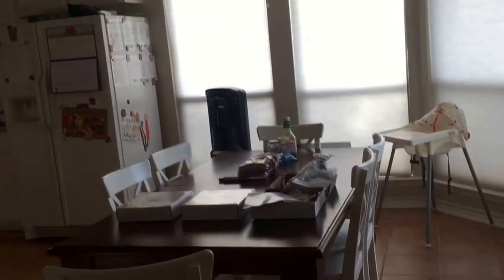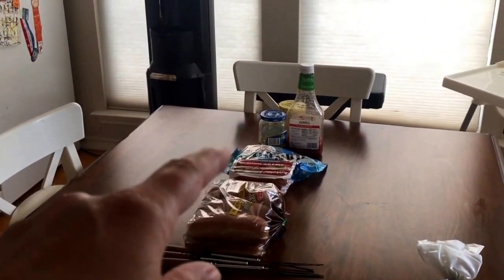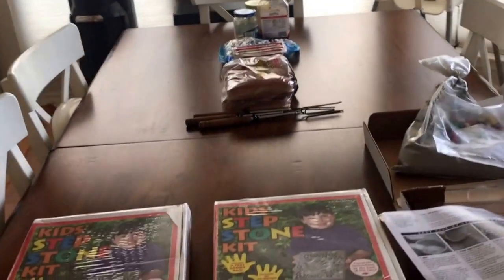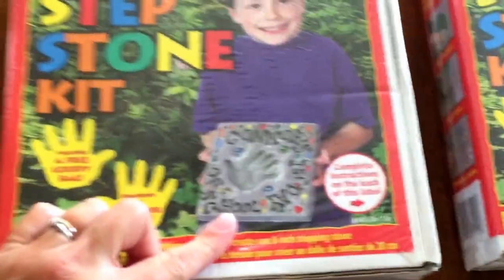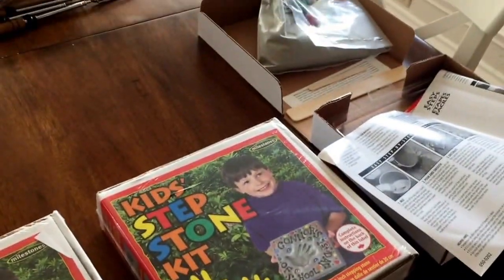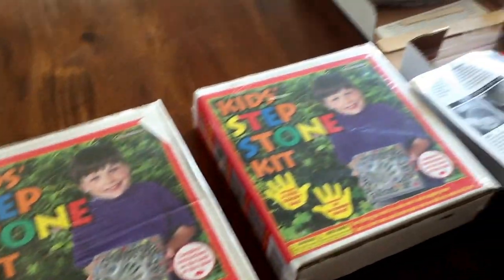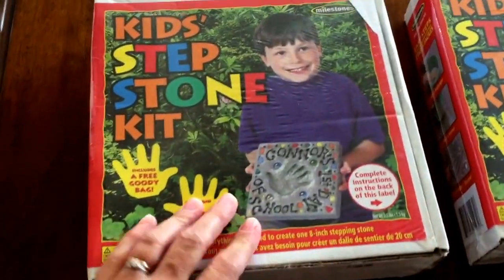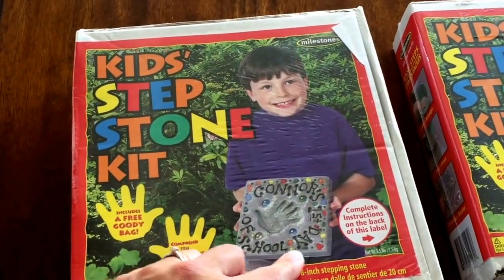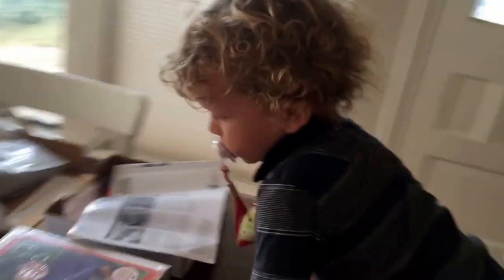I want to show you what else I'm doing for the first day of school. We're going to have a barbecue outside with veggie dogs and marshmallows for dinner while we swim. And while we're out there, we are going to make these kids' stepping stones. My kids were given these for their birthday in May when we arrived here in Texas from some really good friends. There's three of them, one for each of them, and I'm going to use them for the first day of school — write their names, do their handprints, and write first day of third grade, fifth grade, and preschool.